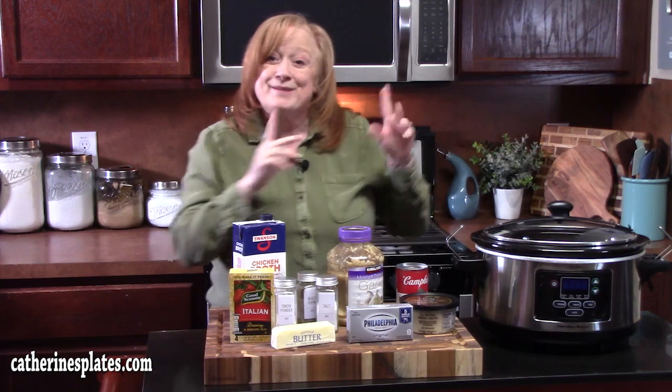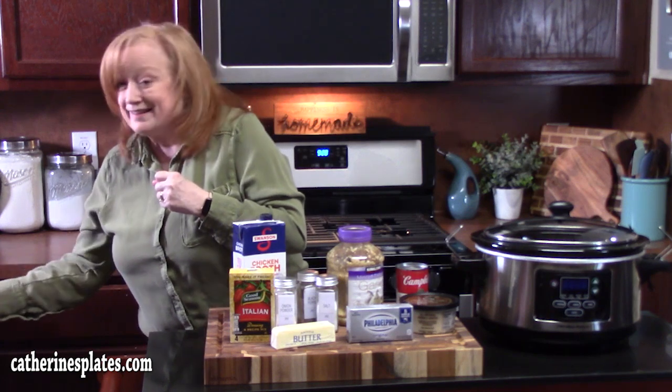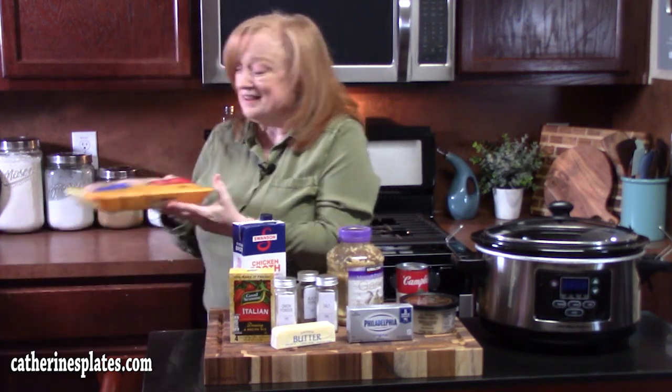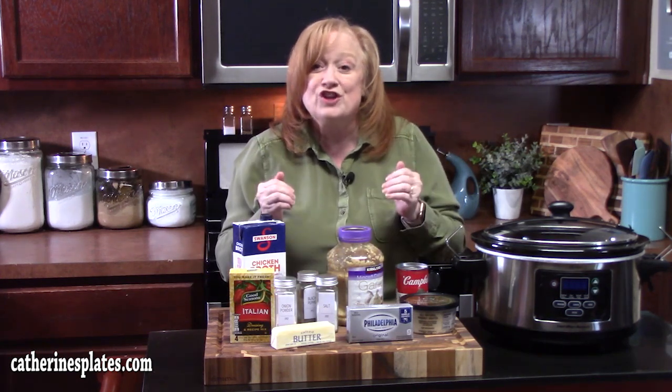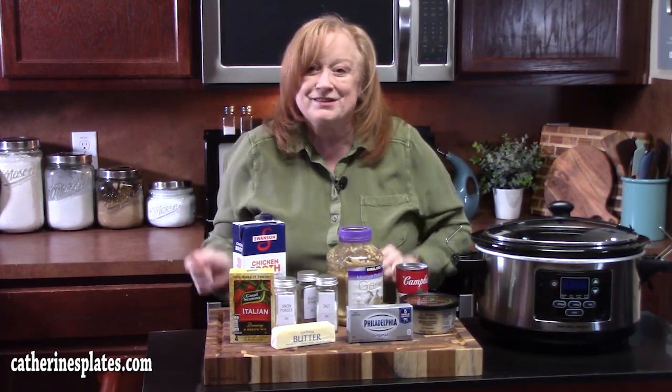Good morning everyone, welcome back. I've got my crock pot out, I've got some delicious ingredients, and we can't forget the main ingredient — chicken. I'm going to show you how to make creamy angel chicken and we're going to slow cook it all day, or you can even do it half a day, in our crock pot. I'm going to bring you forward and show you everything you're going to need for this recipe. Let's put this one together.